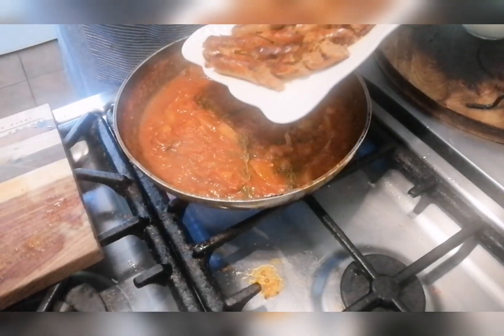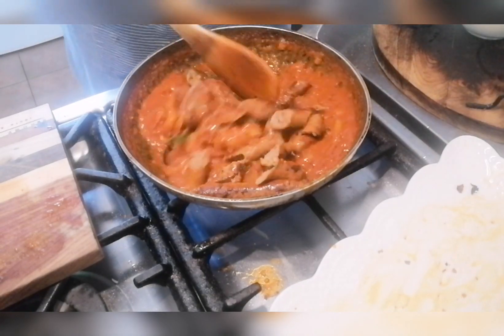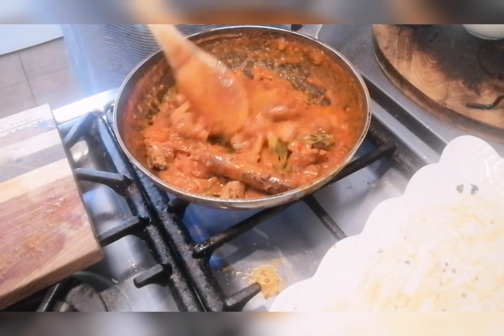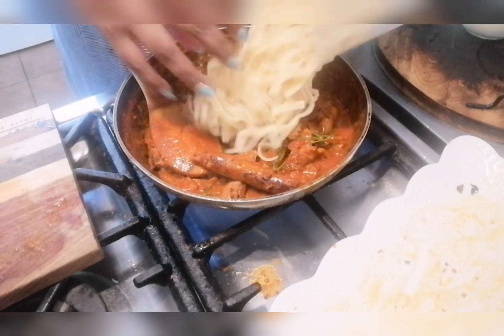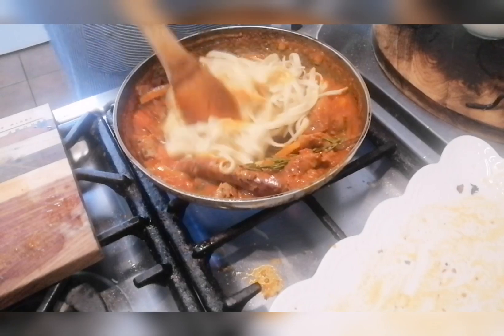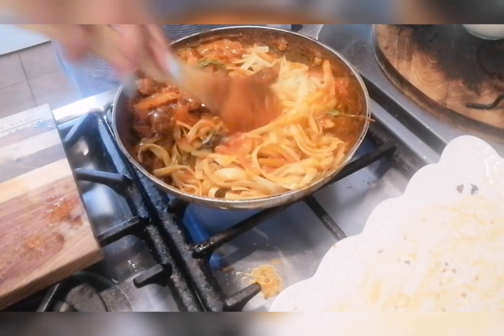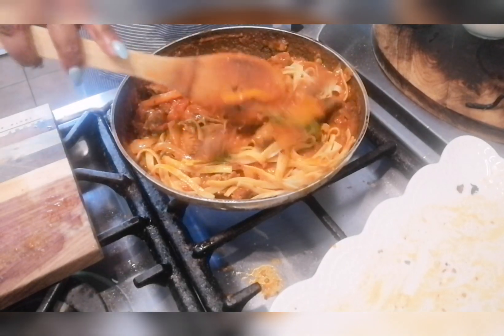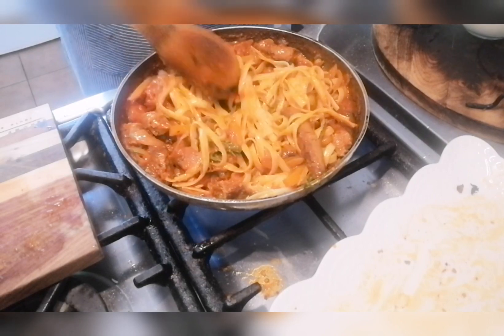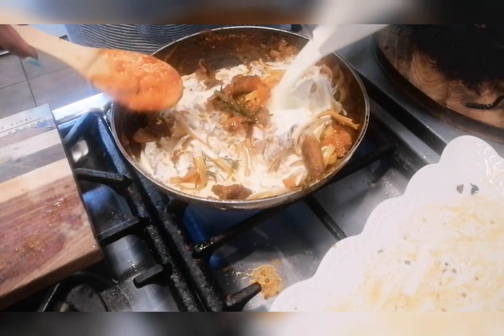I've sliced up the sausage and I'm putting that back into the pan. Then I'm adding the tagliatelle pasta and mixing it all in. Adding about 200ml of fresh cream.